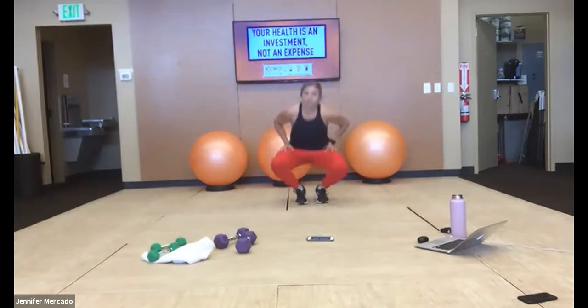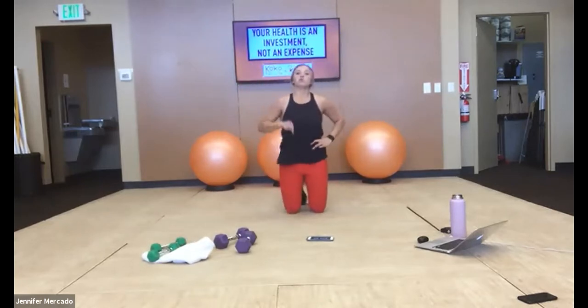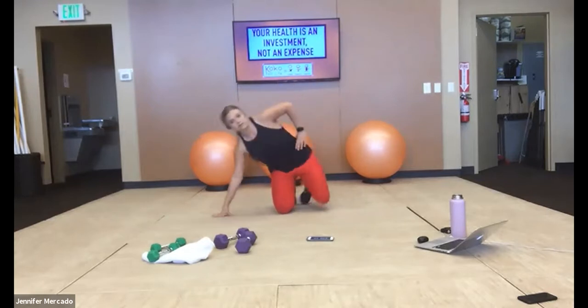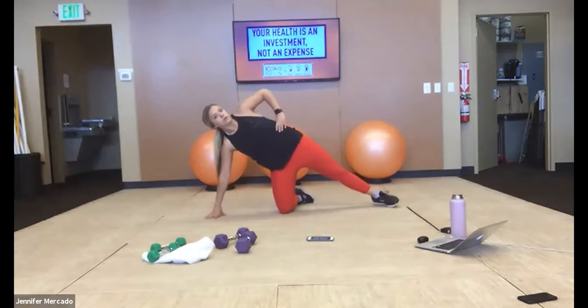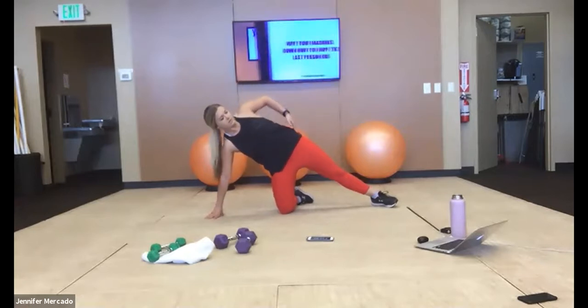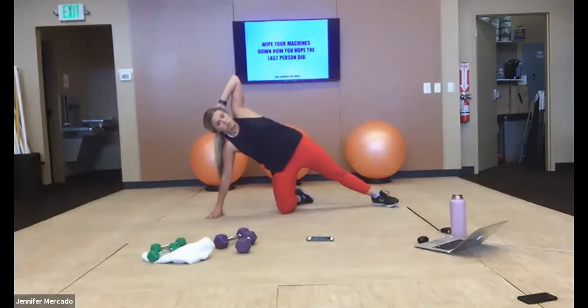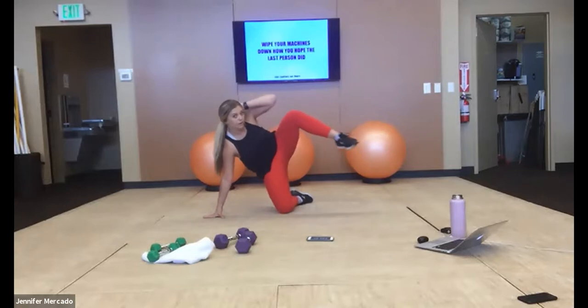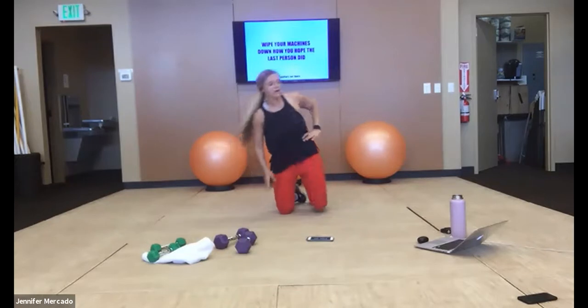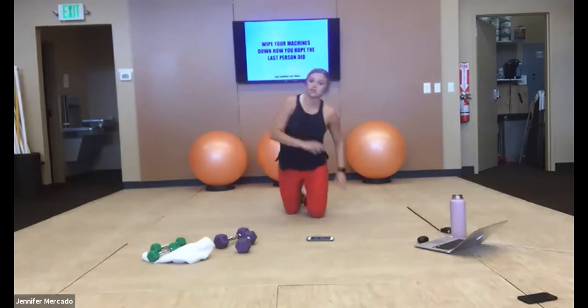From there we're going to work into side plank variations — we'll change what we do in the side plank each time. This first one, we're going to do an oblique crunch. You can have both legs out, but I'm going to keep one knee under me. From there, hips stay stacked, hand comes behind our head — we use it only as a guide. Then we lift up, knee to elbow, crunch that oblique. 30 seconds on the right side, 30 seconds on the left.